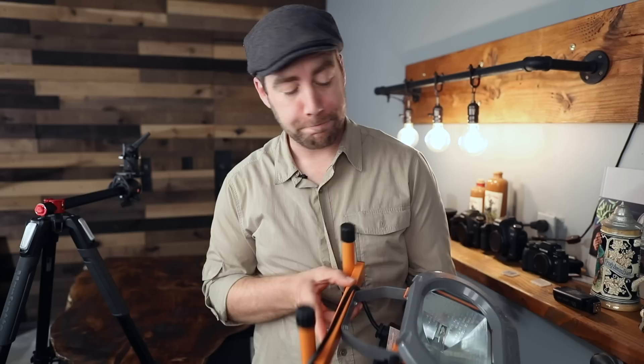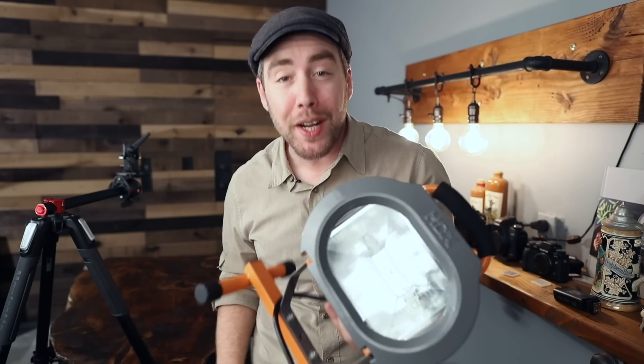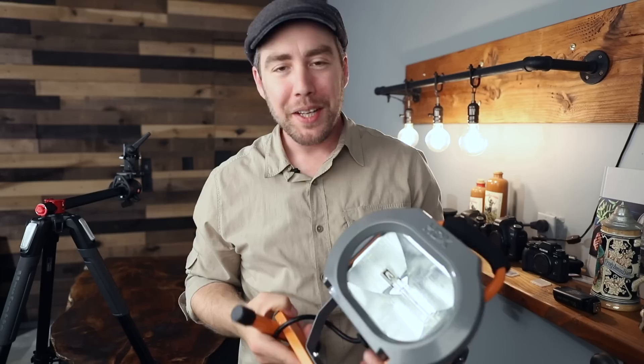A little bit about the light: it's an HDX 500-watt halogen light — just your average typical work light. I got it at Home Depot for less than $20. There was actually a cheaper one, a 250-watt light, but I went with the 500-watt because I'm hoping it'll pump enough light into my scene so I can use an aperture of f5.6 or f8 at ISO 100. My video lights are 300-watt lights and I have to open up my camera to f2.8 at ISO 400, so 500 watts isn't a huge difference, but I'm hoping it'll get me close.